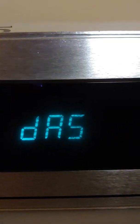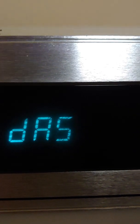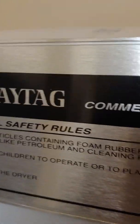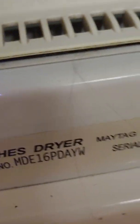Hello everyone, this is Dana. I'm going to show you how to refactor and reset the computer board for a commercial Maytag. The service door is open. It has DAS. This is a MDE 16 PDAY.